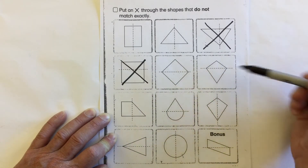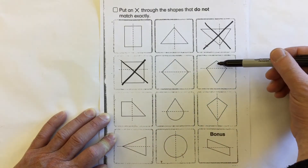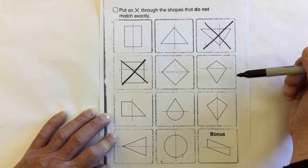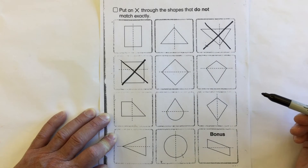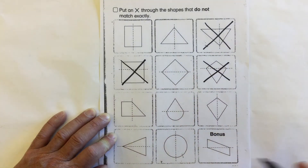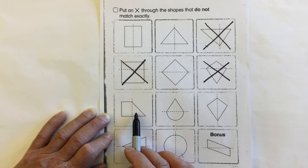Take a look at this rhombus shape. The line of symmetry is here. Is the top triangle and the bottom triangle the same shape, the same size? Do they match? No, they are not symmetrical.